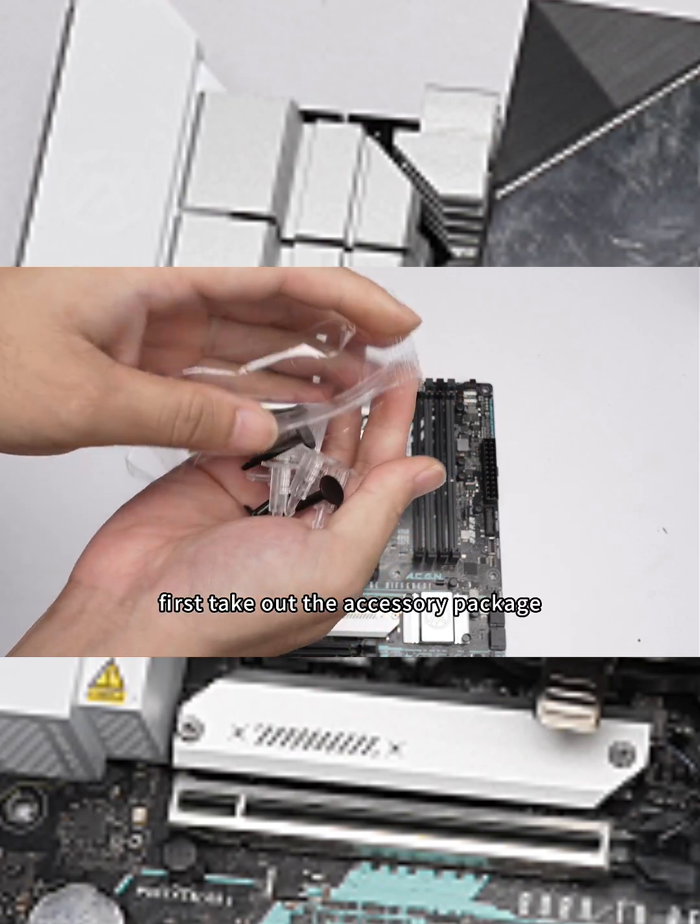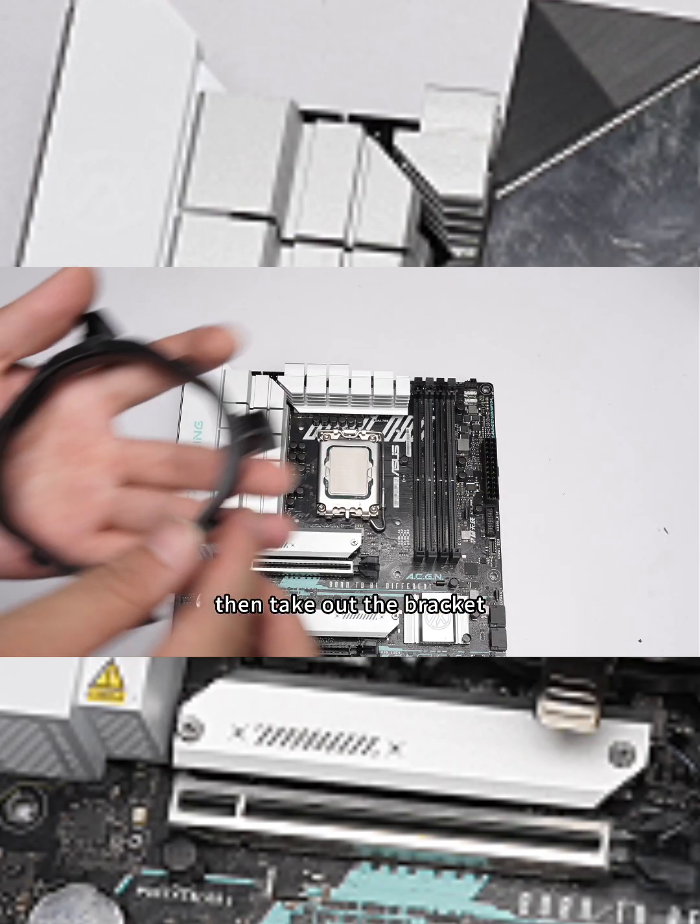First, take out the accessory package and remove the accessories inside, then take out the bracket.